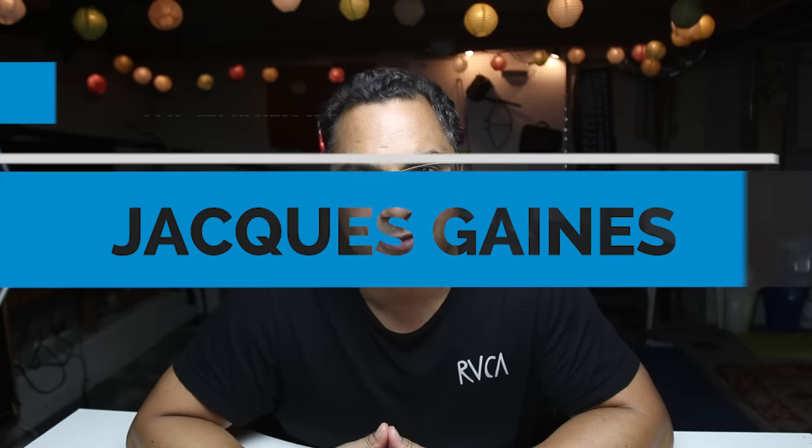Hello YouTubers, this is Jacques Gaines from The Moving Icon, and today I am going to give you my review of the Panasonic FZ2500.